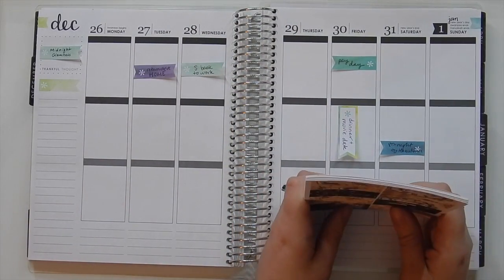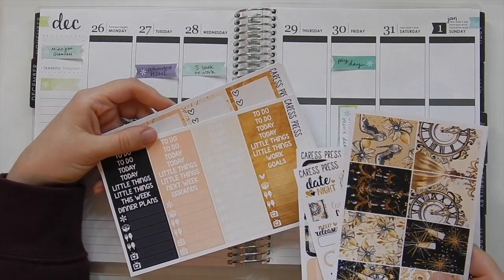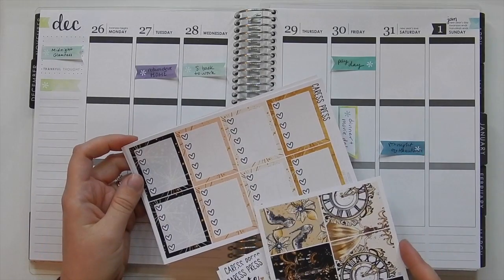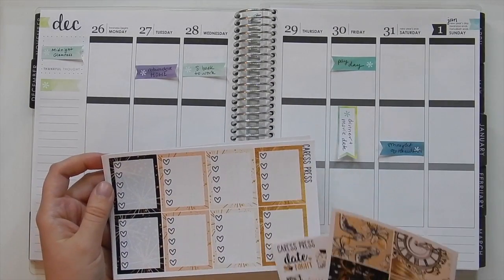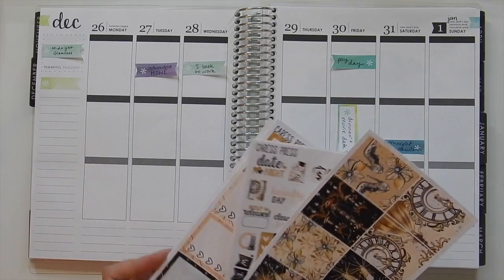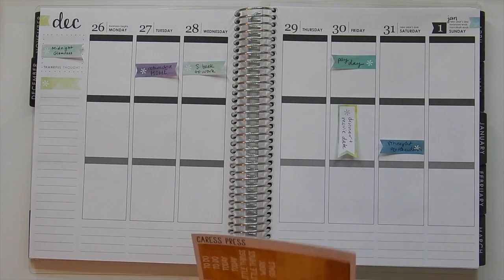I'm definitely going to be color blocking it because that's kind of how the headers are set up. And I think I'm going to use the full box checklist rather than the checklist flags, because I like that they have white space in them so it doesn't look too cluttered. I'm going to go ahead and get started by putting down the headers and then I'll go off camera for that and then I'll come back and we'll get started.